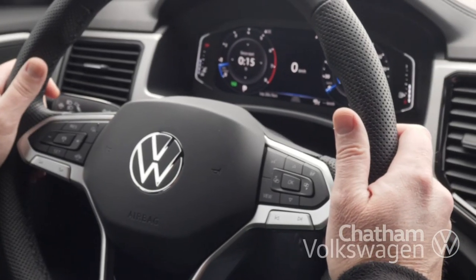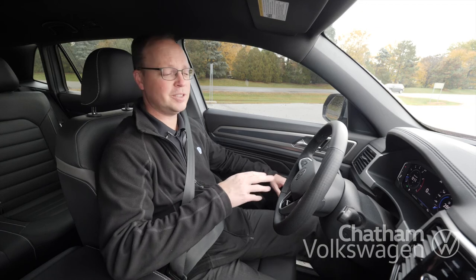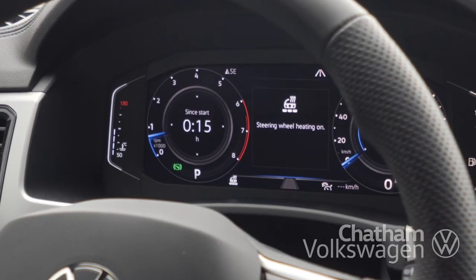With those cold winter months just ahead, not only do we have those heated seats I showed you, we have a heated steering wheel in this 2020 Cross Sport. The button's located right here on the steering wheel. It also has three settings.